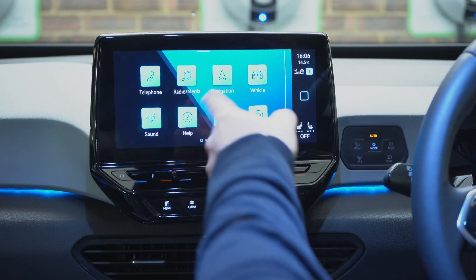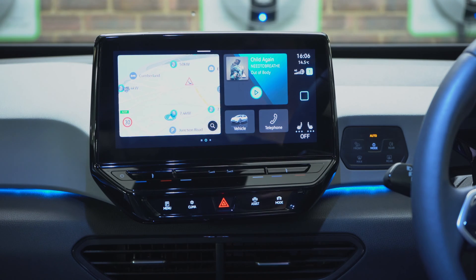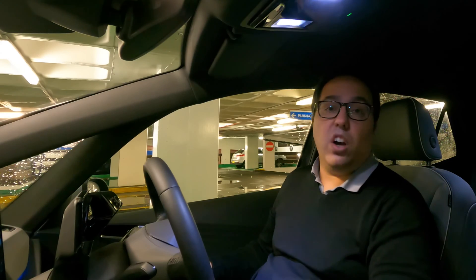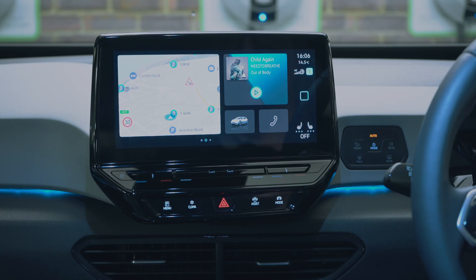Looking at the screen we have telephone, radio, media, navigation, vehicle, sound, help, settings, driver assist, and an overview screen which shows you everything. This car has wireless Android Auto and wireless CarPlay as well.